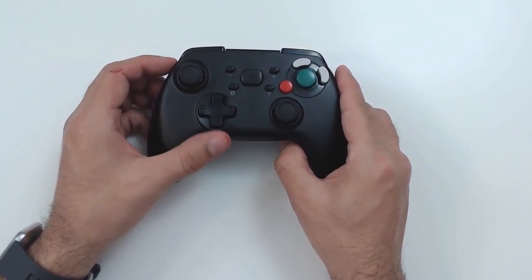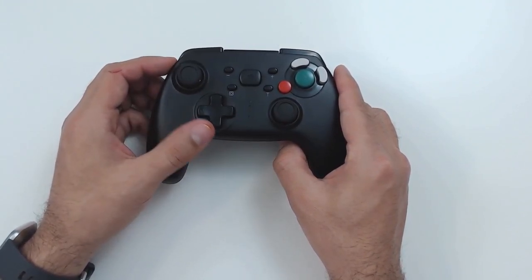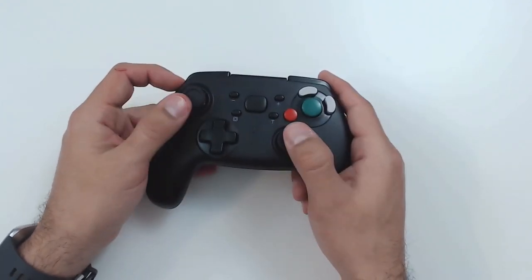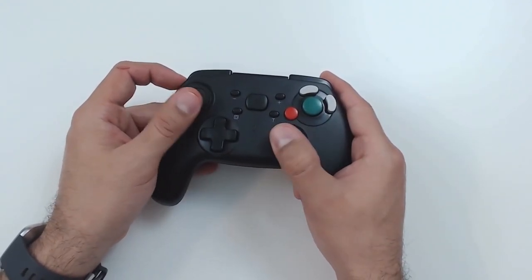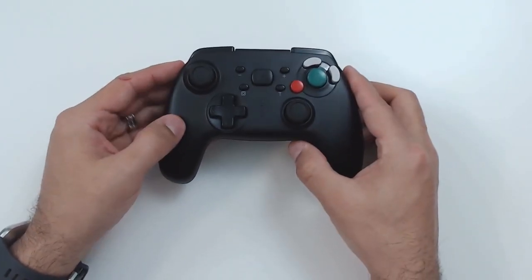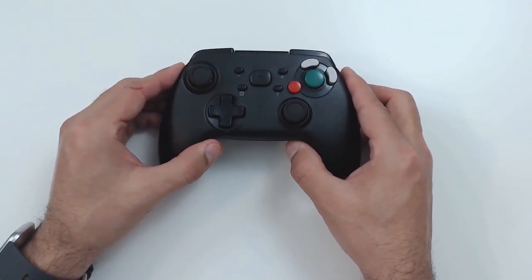The d-pad isn't stellar but it's decent — it's responsive. However, if you're deep into 2D fighting games I wouldn't recommend this as your main controller; there are better d-pads on the market. As for the thumbsticks, they're decent — they may be a little tighter than I would have liked, but it's hard to complain at $15, and after fully breaking in the controller it will most likely loosen up somewhat.